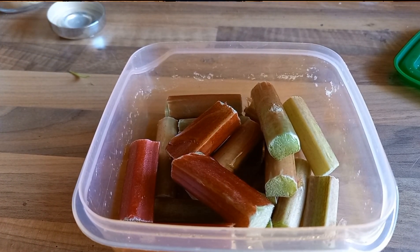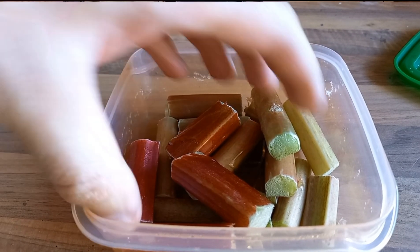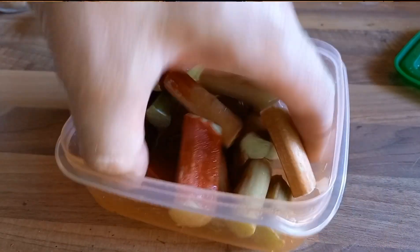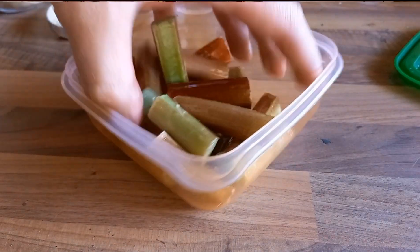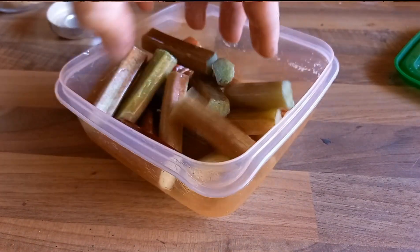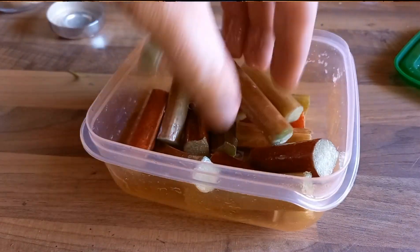I've already got my rhubarb chopped up, but if you've got stems of rhubarb, chop them into about an inch and a half length pieces — these make a nice mouthful per length. Get them into a bowl or tupperware pot and go in with a small amount of olive oil, give them a good mix. The oil helps the next ingredients stick and stops them sticking to the grill.